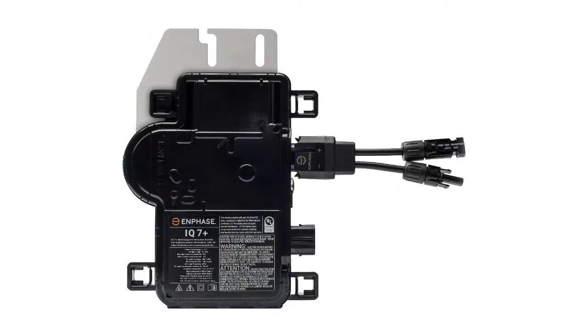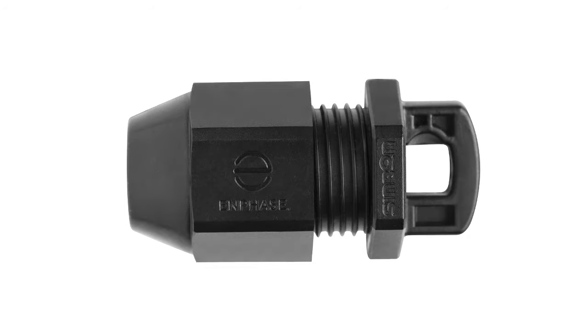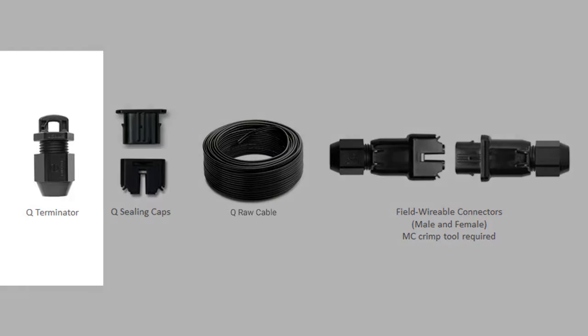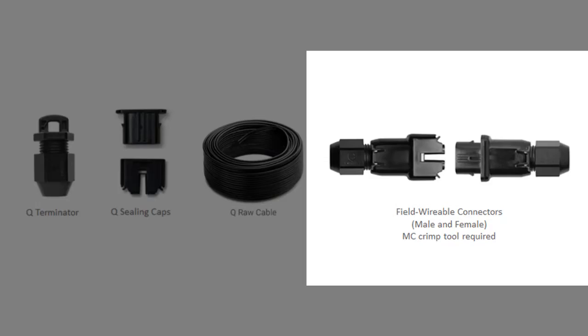For the purpose of this video, we will be using the Enphase IQ 7 Plus microinverter, the Q cable, and Terminator caps. Your designs may call for additional Enphase accessories, including Terminator caps, sealing caps, Q-RAW cable, and field-wireable connectors.